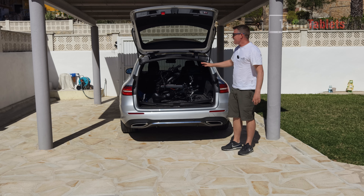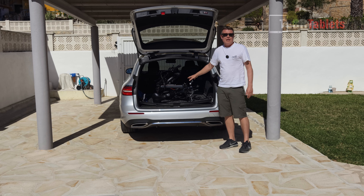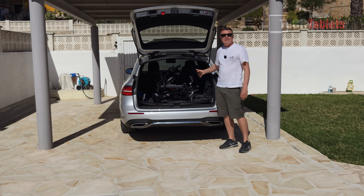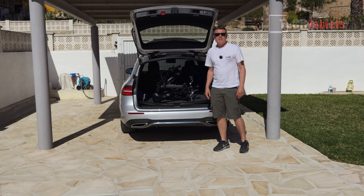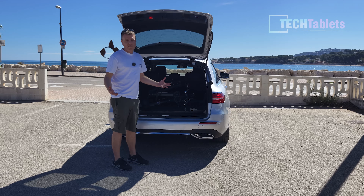The bike fits in the boot of a car — it's a larger boot, but it does fit and should fit in a few other larger cars too. When you arrive at your destination, it's very quick and easy to get up and running: pull it out, unfold it, clip the latch in with its security, latch in the front handlebars, and you are ready to ride. It is that quick and easy.